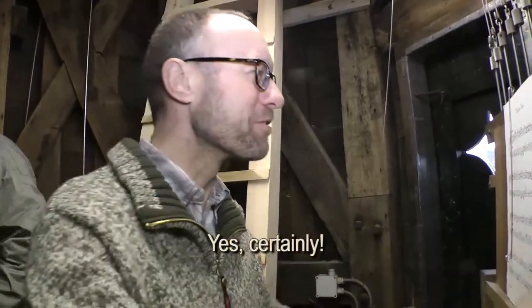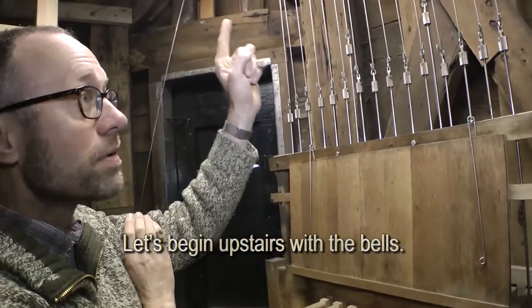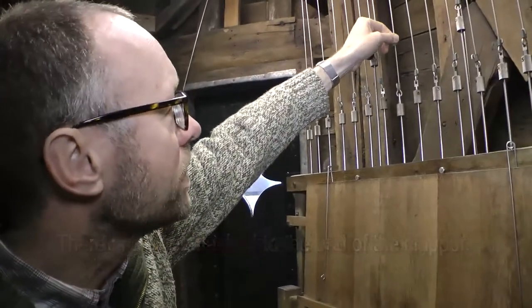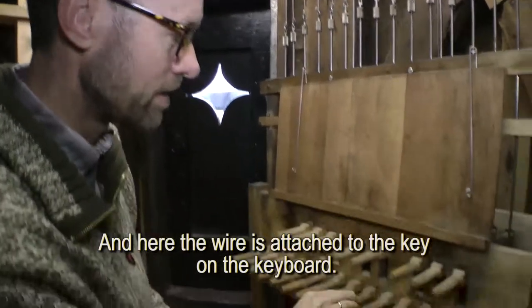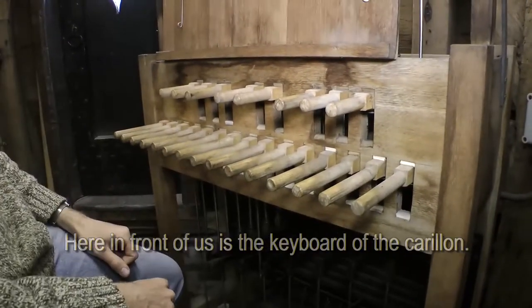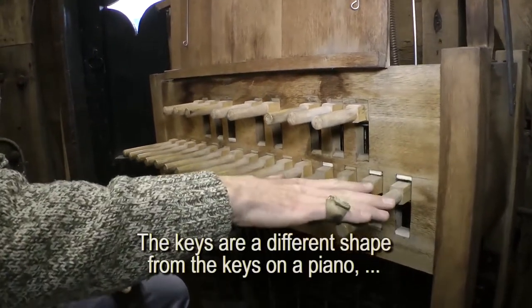There is a lot of pleasure in it. You should start with the clock above. On the cable there is a wire. The wire will finally come out of here. Here is the wire attached to the claviers. The claviers are different in form than the piano.